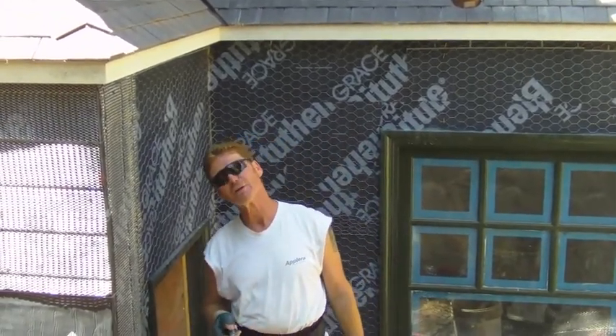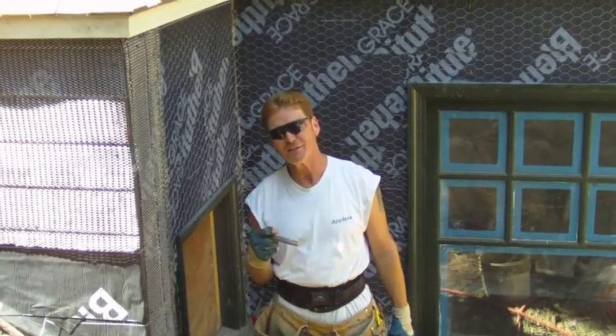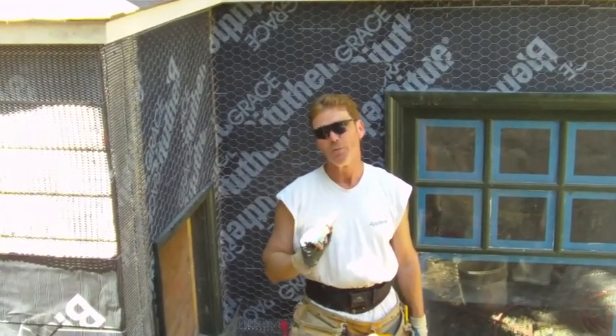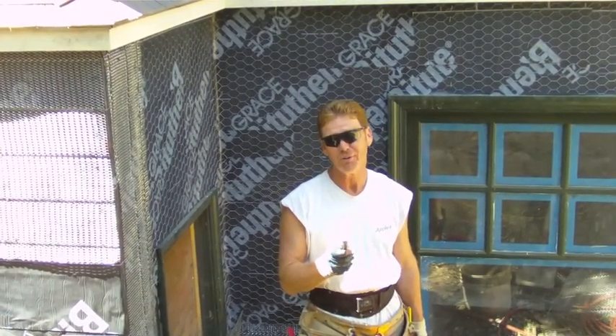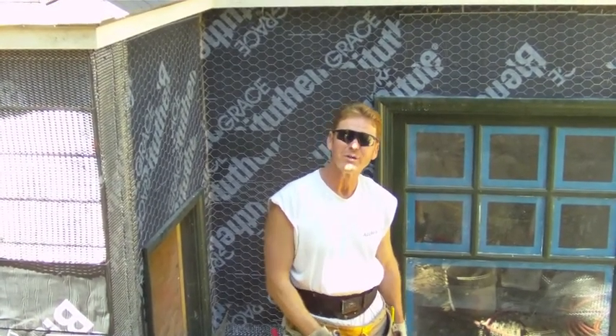Anyway, this is Kirk with Kirk Giordano Plastering. I doubt anybody will have to do this technical stuff because it's only one out of 40 jobs that actually go below grade level and below the water table. Thank you Jay for doing the video, and thank you folks for watching. I hope I didn't bore you too much and I hope you learned something in case you ever have to do this. This is Kirk, Kirk Giordano Plastering — we'll see you on the next one.